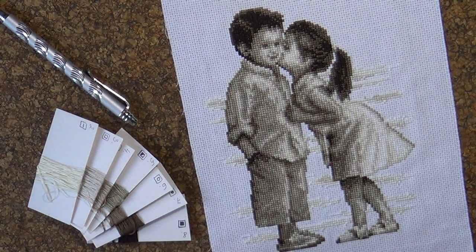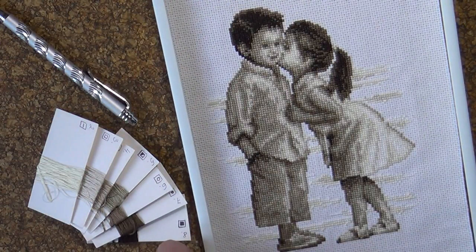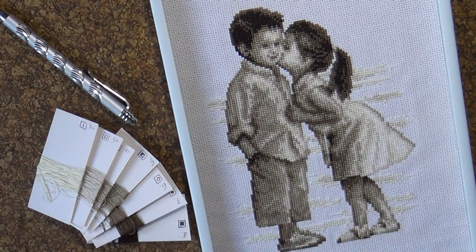Спасибо, что вы были сегодня с нами. Я приглашаю вас почаще заходить на мой канал, подписывайтесь, задавайте вопросы — с удовольствием на них отвечаю. Ставьте лайки, потому что таким образом вы полезные ролики можете сохранить в своём личном кабинете. И до скорой встречи. С вами была Оксана Перуцкая. Пока!